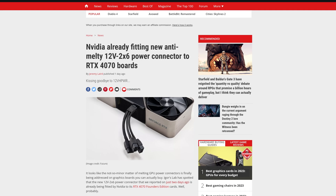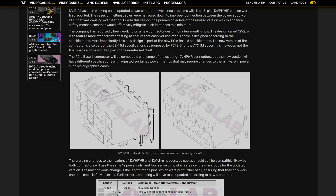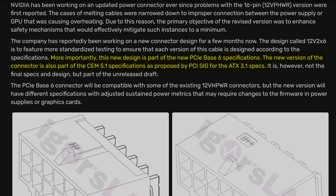Thankfully, however, it seems that that chapter is coming to a close, because this brand new connector is already implemented in some new cards. And there's going to be a hard requirement for the ATX 3.1 and PCIe 6.0 standards going forward. So rejoice, people, because NVIDIA finally did something good — and all it took was their graphics cards being a fire hazard.